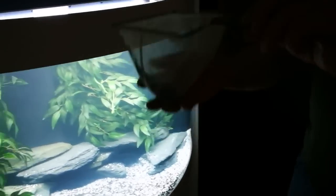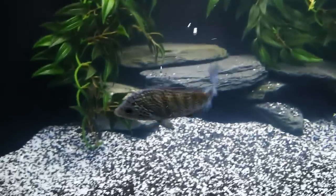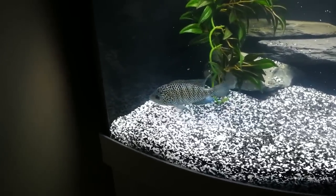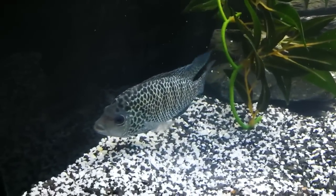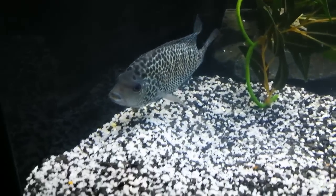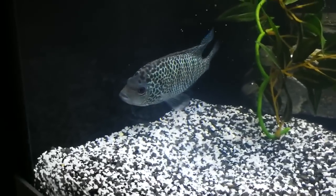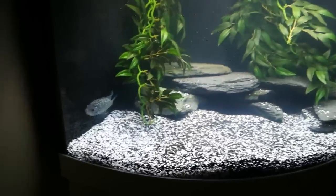So here he goes - poor old boy. I feel sorry for him really. There he goes. Oh, look at him - he looks beautiful! It's going to take some time to settle, but hopefully I'll get some better footage. He'll probably hide for a week.